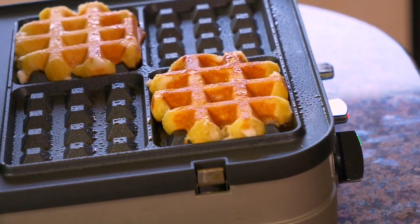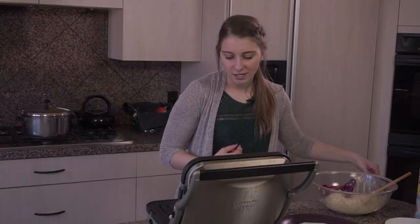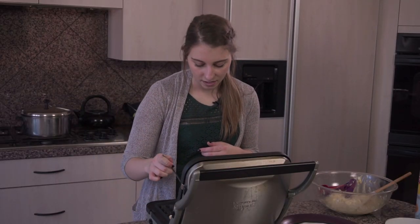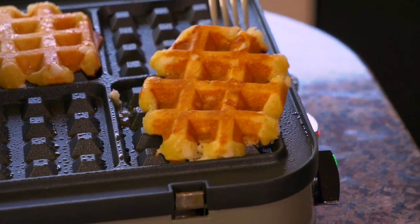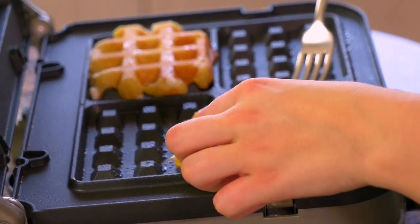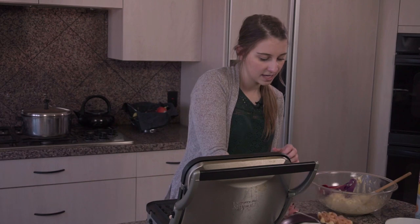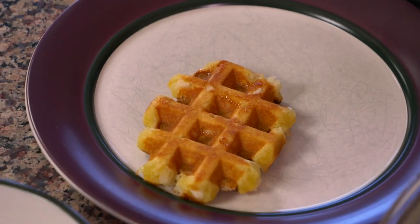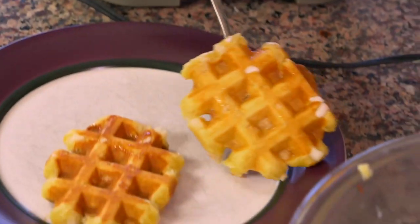My waffles cooked for about five to six minutes — it took a little bit longer for my waffle iron to heat up. I'm going to take them out carefully, because the sugar caramelizes and can burn you really easily. I just use a fork to lift them off the griddle. As you can see, they are irregular shapes — not perfect squares — and that is just the way they are supposed to be.